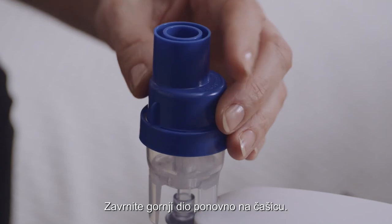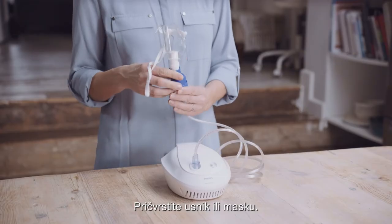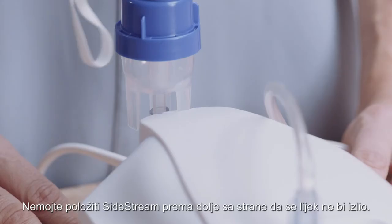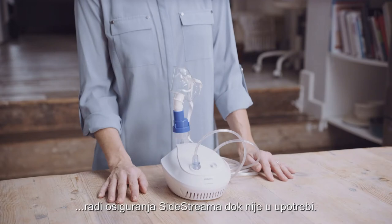Screw the top back onto the Nebuliser cup and attach either the Nebuliser mouthpiece or the face mask. Don't lay the Sidestream down on its side because the medication will spill out. You can use the parking post on your device for securing the Sidestream when not in use.